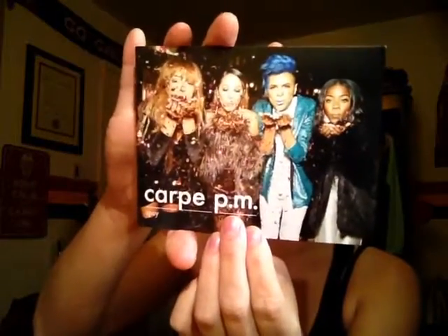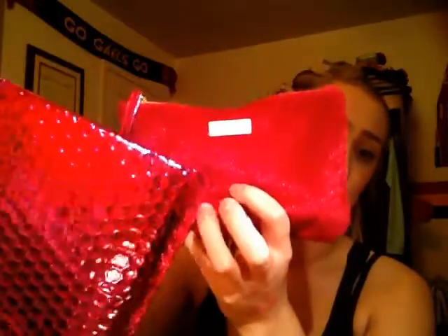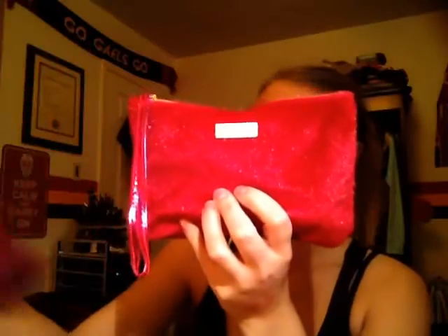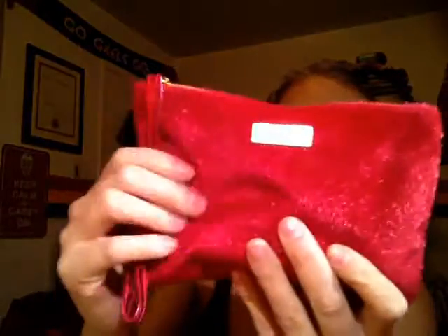So the theme for this month was Carpe PM, and the bag — it's this hot pink. It actually is pretty much the same color as the Ipsy envelope, so it's this hot pink, sparkly, fuzzy, really soft bag. It's not really my thing; I'm not really a pink girl, but it is really, really cute, and the inside is just this gold. It's cute. I don't know that I'll use it, but somebody I know I'm sure will.